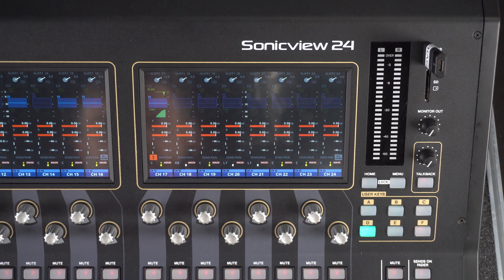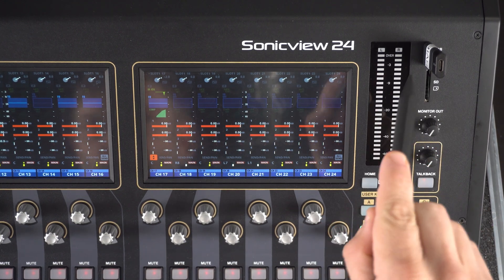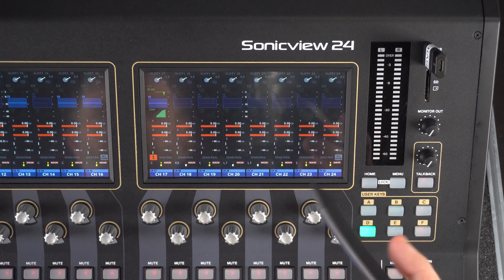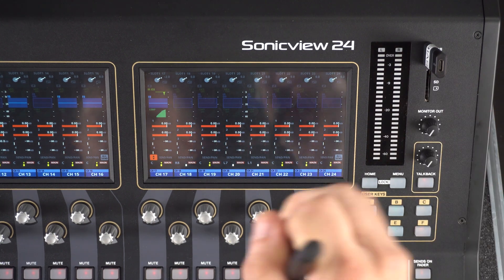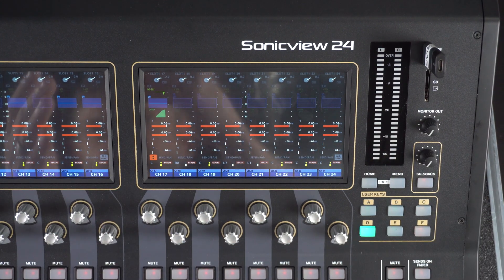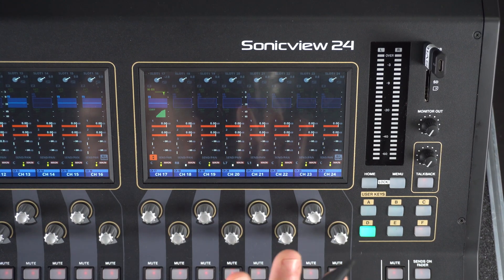Another thing to keep in mind is that the firmware update file needs to be in the very top folder of your drive or SD card — not in a folder of its own, so the root directory. When you're on your computer and you open up your drive or SD card, no matter how many folders you have in there, the firmware should be dragged and dropped onto the top directory. Otherwise, the SonicVue is not going to recognize that firmware.